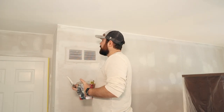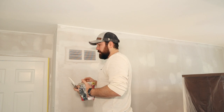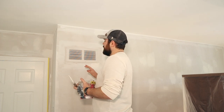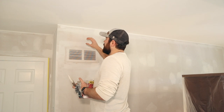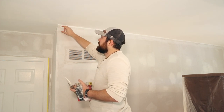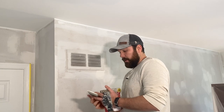We're going to start cutting in the walls and do a first coat on everything, then roll the walls, let it dry, and do it a second time. I'm going to go over some of the more technical pieces of edging — basically we're going to brush on a brush's width of paint all the way around the perimeter of the walls.